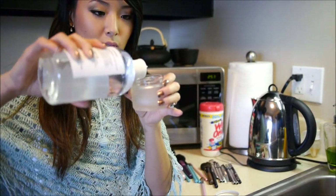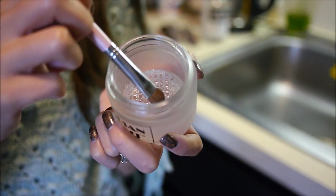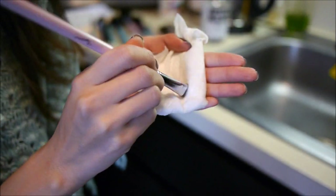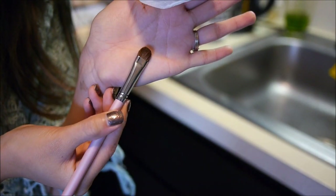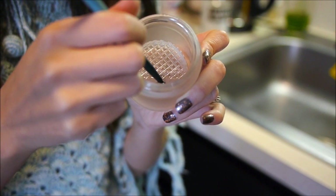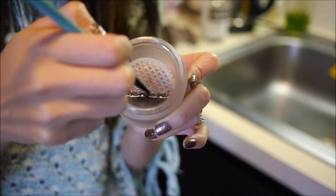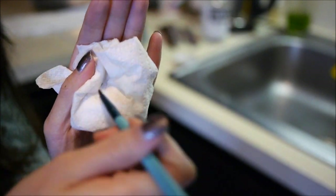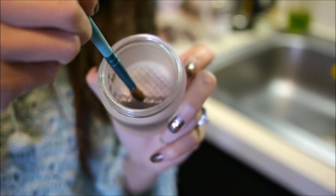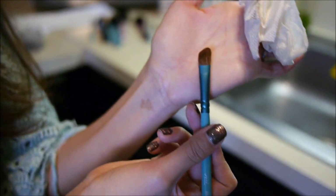I'm going to pour a little bit into the jar — usually only up to where the mesh part is. Here we have our dirty brush; I'm just going to put it inside and work the bristles back and forth. Then all I need to do is wipe off the extra liquid from the brush. As you can see, my brush is now nice and clean. For something more intense, like this eyeliner brush, I'm going to let it soak a little bit and then rub the bristles against the mesh. Immediately all of that black residue comes up out of the brush. When I take the tissue to wipe off the excess, you can see that black residue coming off. Here's a very dirty eyeshadow brush — I work it in, wipe it down, and my brush is nice and clean.